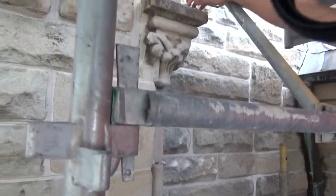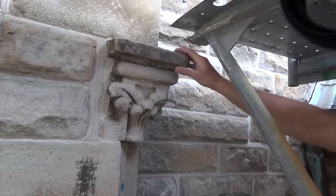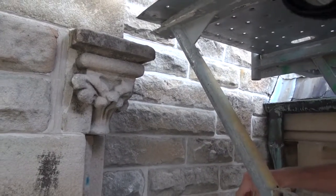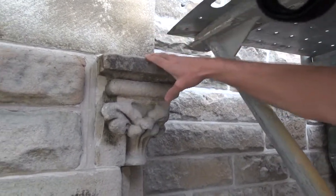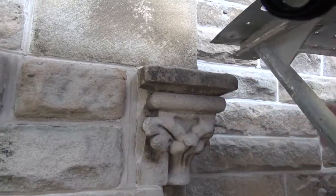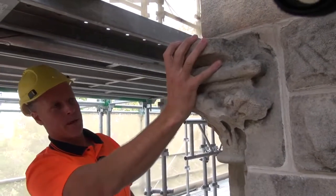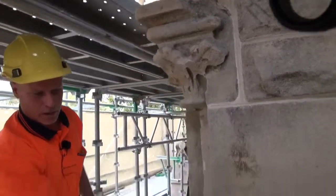If you can see up here, we have cracks in the stone, and usually we can test to see if they're strong enough by hand. That one there is fine — it's safe, it's sound. It's still in deteriorating condition, as you can see a lot of the detail has fallen off, but the stone itself is still sound and your longevity is still there. That stone there is being replaced because it's lost a lot of its detail, and everything below it has failed as well.